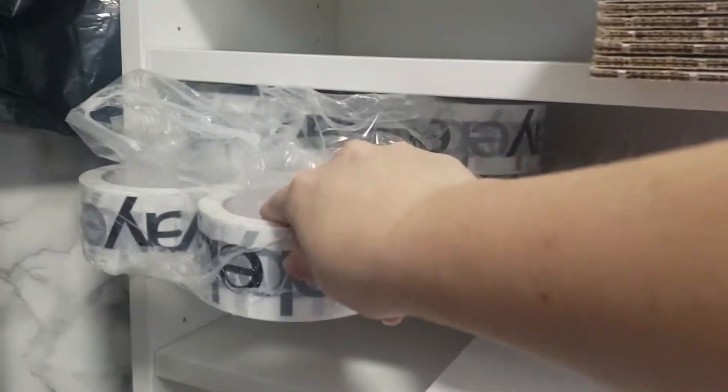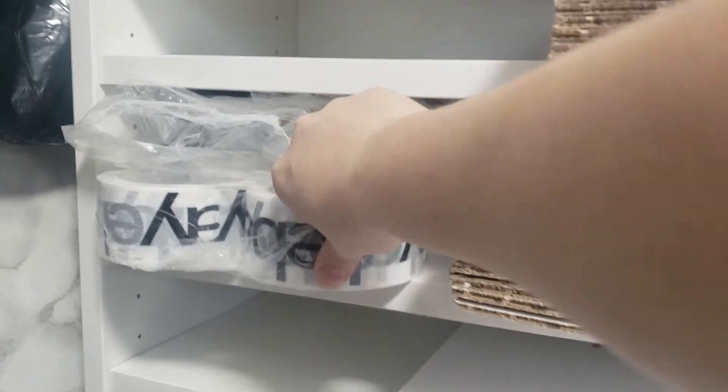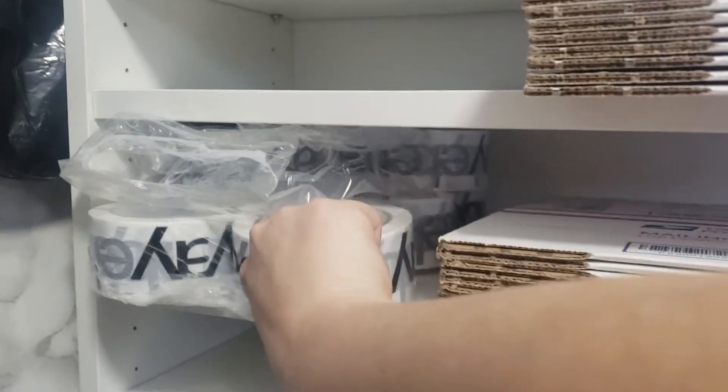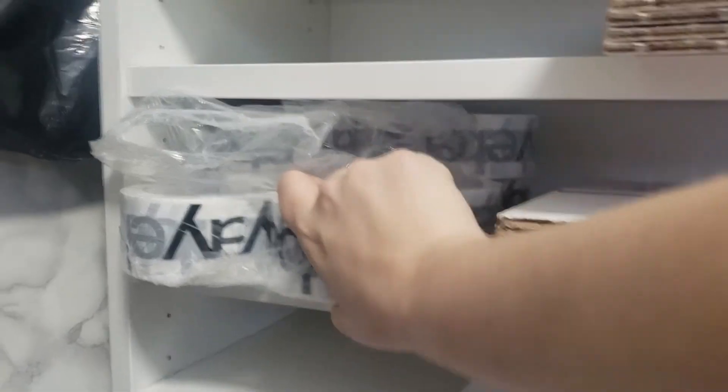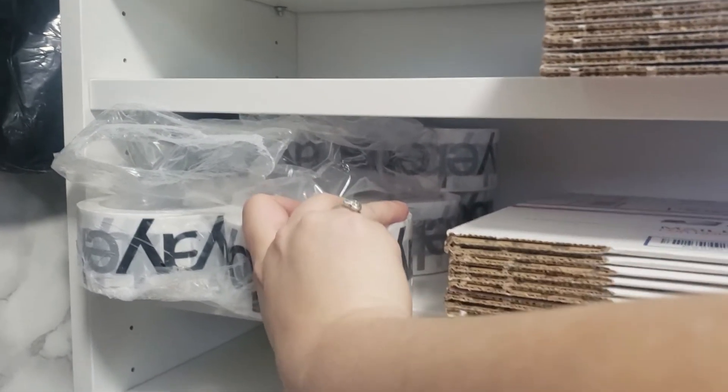Down here I have extra shipping labels and then all of my eBay tape. I ordered eBay tape with my Q1 coupon — it's the first time I've ordered eBay tape in three years. I used to order so much tape with my coupon because I didn't know what to buy when I first started, and I was buying poly mailers from the dollar store — don't do that; it's stupidly expensive, especially now that they've raised their price. If you're going to use eBay tape, make sure the tape sticks to itself. If you just put the tape on a box, I guarantee it will pop off. Make sure you put a piece of tape over that tape — for some reason, that's the only way to keep the box shut.